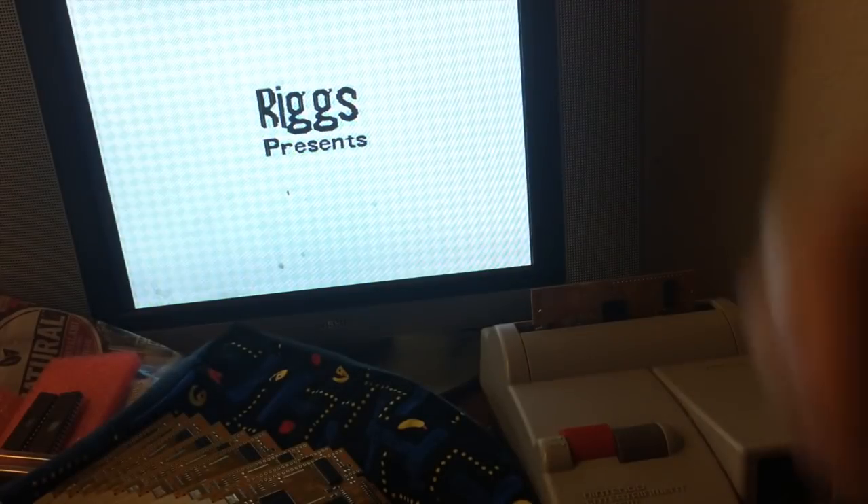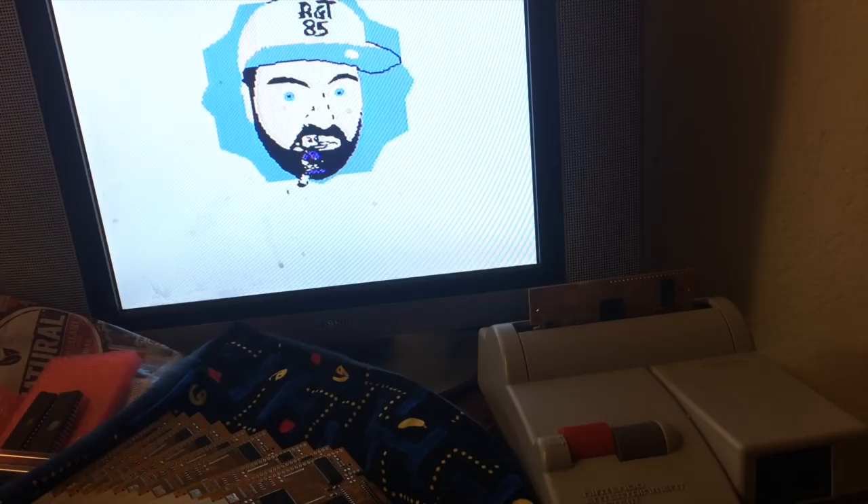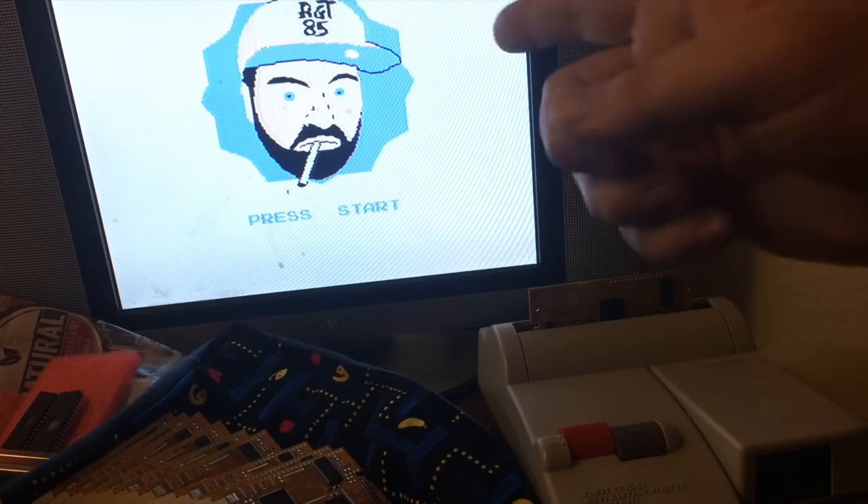If you want your copy, you can find RGT85 at the Too Many Games Expo — I believe it's the weekend of June 22nd, sometime in June, third weekend or so. Should be a fun time, and that's where you'll be able to find this game.